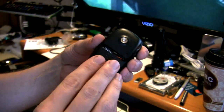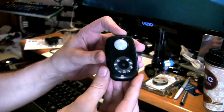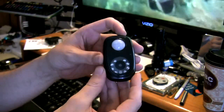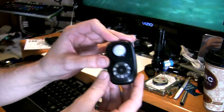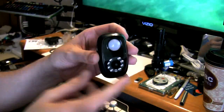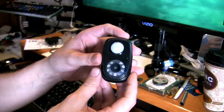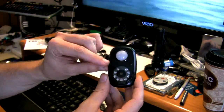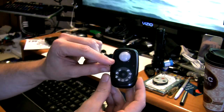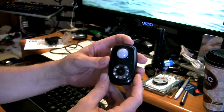Video recording for this unit records in 30-second increments and you're supposed to get 100 video clips per gigabyte. With the four gigabyte card, you should get about 400 thirty-second video clips. It does stop after 30 seconds, recycles, and waits for the next trigger to activate. I wish there was a way to set it to do continuous recording - that's kind of a downfall, although the 30-second clips do make watching them easier in the end.